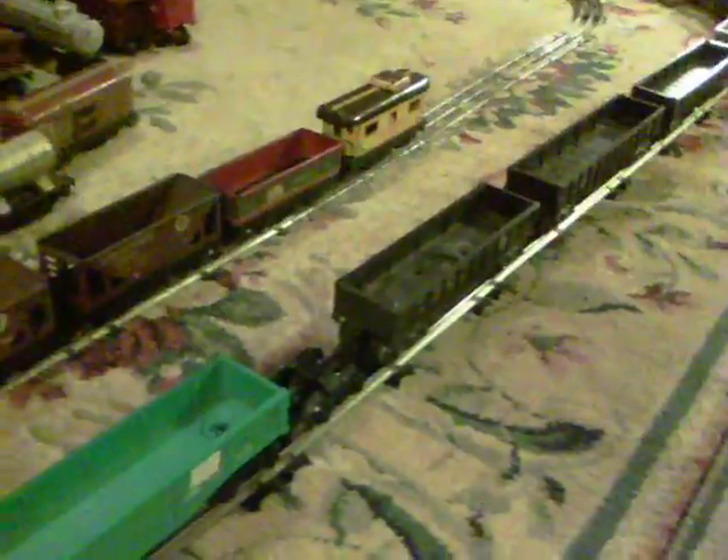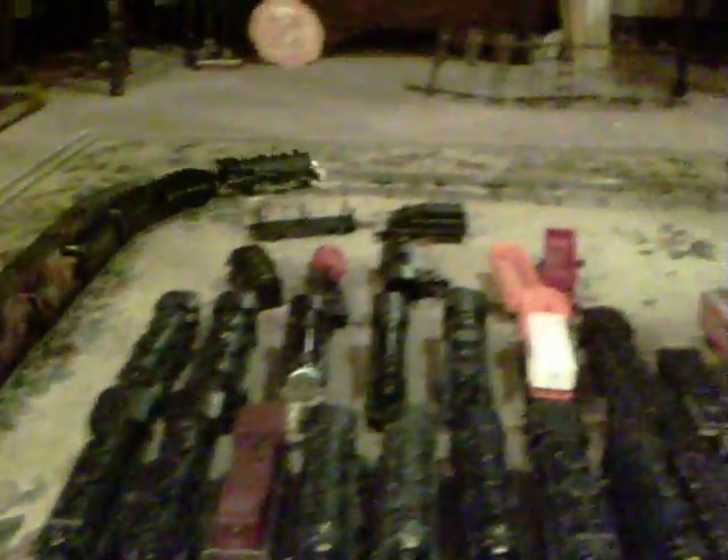I just got this one running, so I just want to do a quick video — it'll be the first test off the bench. Pulling 10 litho, I've got 7 cars on here. So, let's see how it runs. As you can see, it runs perfectly. And it now has a headlight.